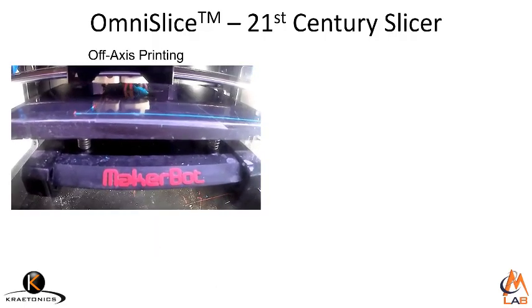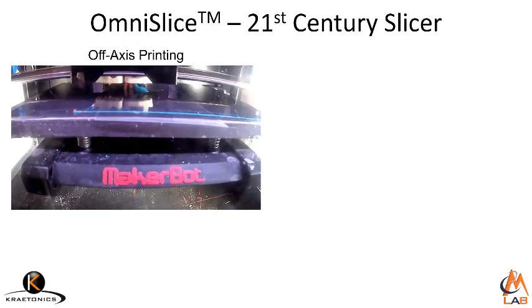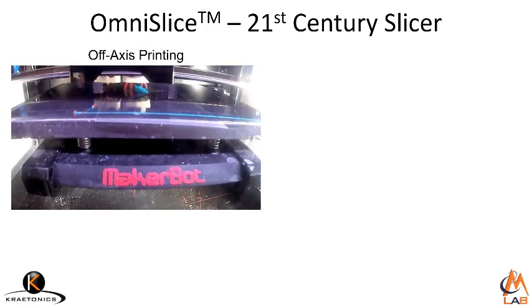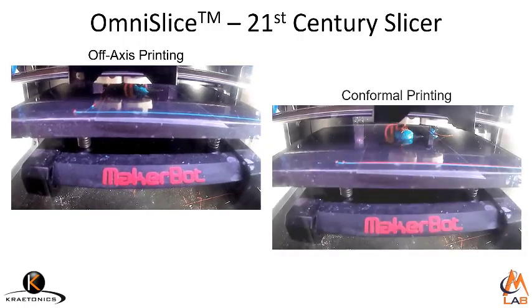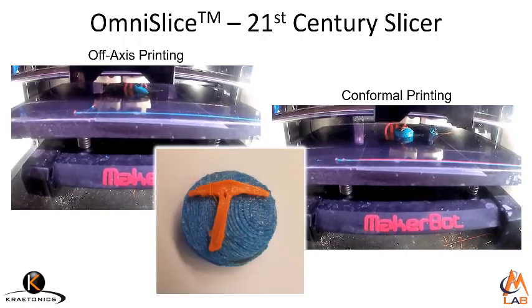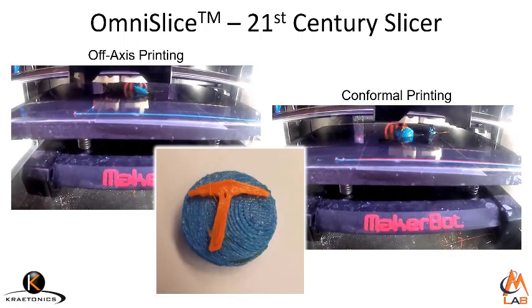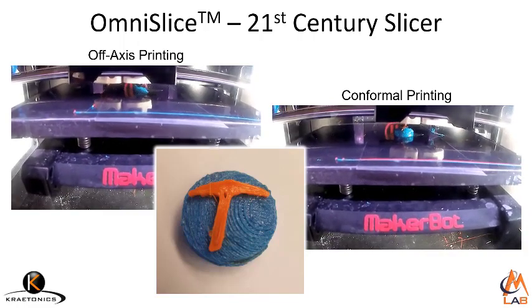Since we developed our own slicer from the ground up, that let us do some advanced things. We took an old MakerBot and got it to print off-axis. We also got it to print conformally. Here's the part where the blue pedestal was printed off-axis and our university symbol of pickaxe was printed conformally over the top.